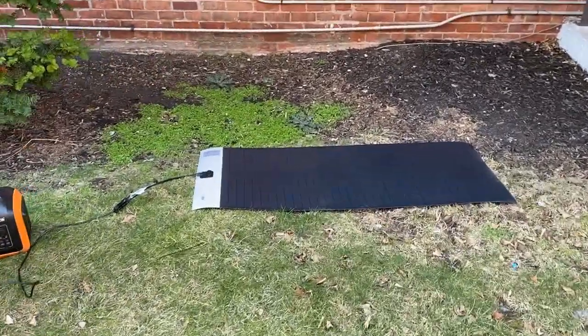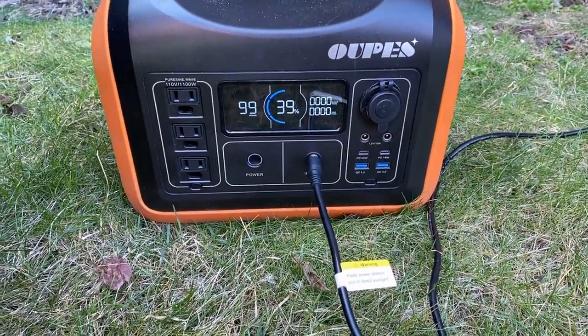Then you have CIGS technology, which promises to offer a similar thing but also to capture a broader spectrum of light. This is the Rich Solar 160 watt CIGS. I'm excited for you to check out the quick test clips, see it for yourself, and I'm going to come right back for the conclusion. Shading performance test, take one.